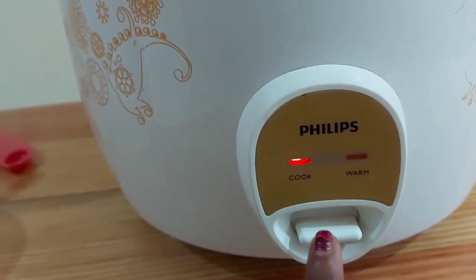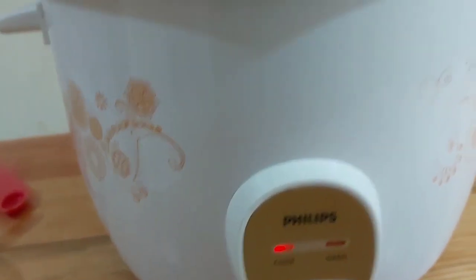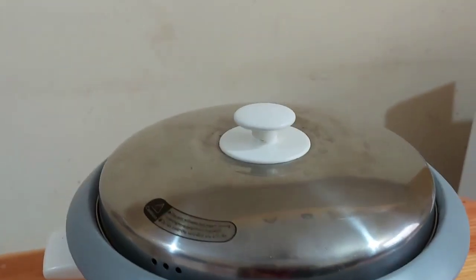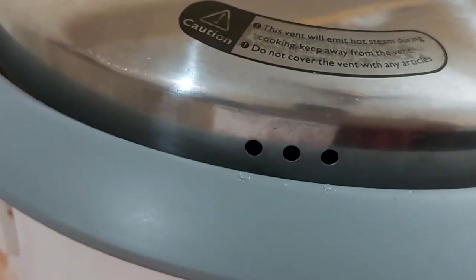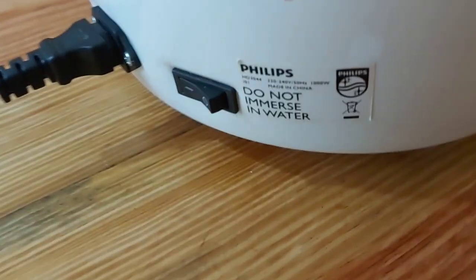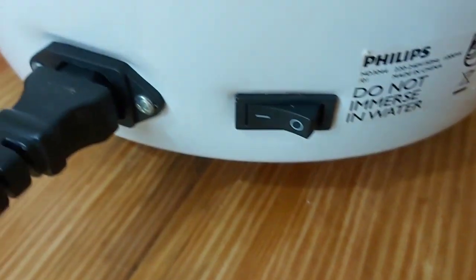There are 3 holes in the lid — this is where the steam comes out. This is the steam vent. This is not a wave opening.